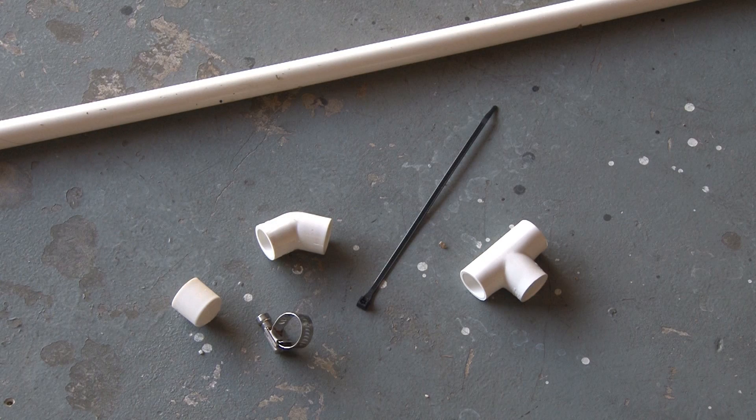Today we're going to make a balloon zip cannon. This is an inexpensive project, costs you about five bucks, and it's easy to make and a lot of fun. So let's get started.